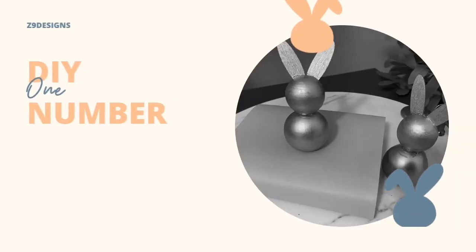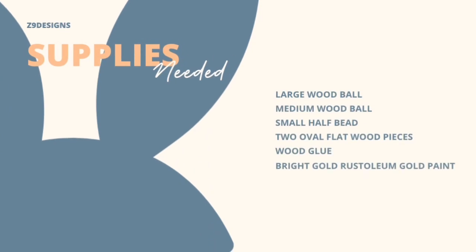DIY number one: two golden spring bunnies. The supplies needed include one large wooden ball, one medium wooden ball, one small half bead, two oval flat pieces of wood at 1.4 inches, some wood glue, and some bright Rust-Oleum gold paint.